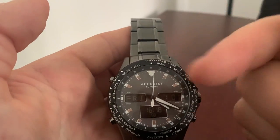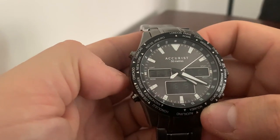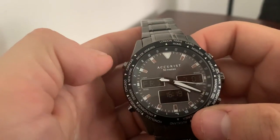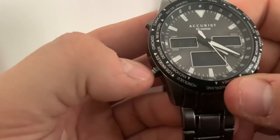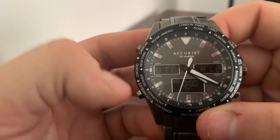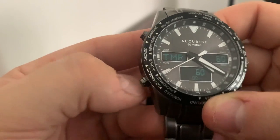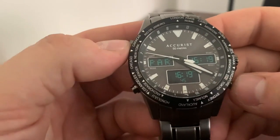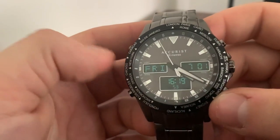The module is all digital — the hands literally just display analog time and don't affect the digital time at all, so you do have to set them independently. You could use the analog hands almost like a GMT, setting them to a different time zone. There are multiple modes as you'd expect: alarms which you can set across the world clock, a stopwatch, a timer, and you can also display two different time zones — for example, hitting a button shows Paris time alongside your home time.